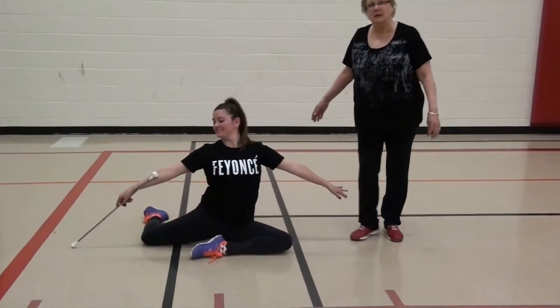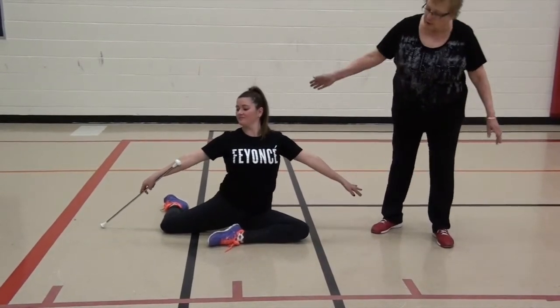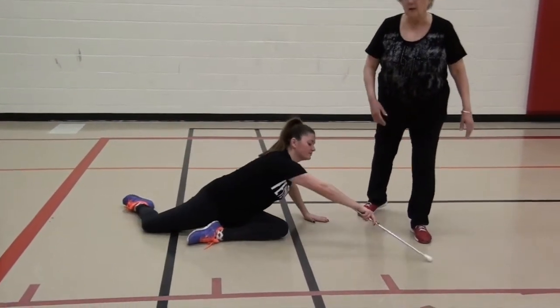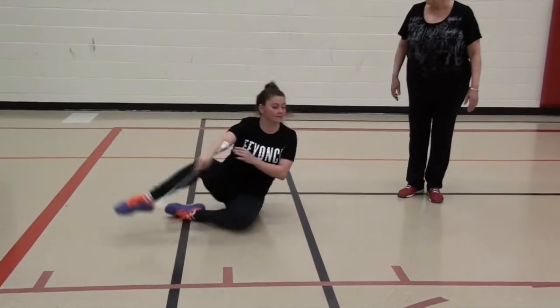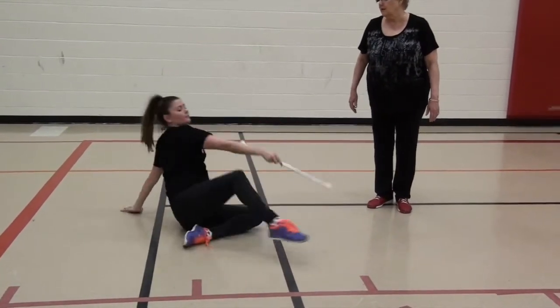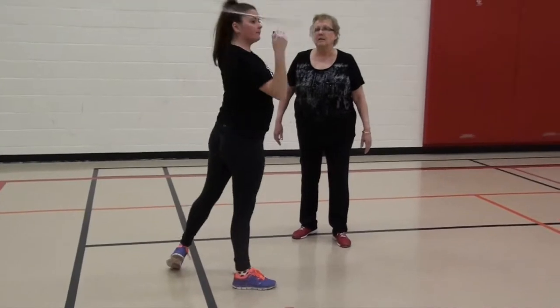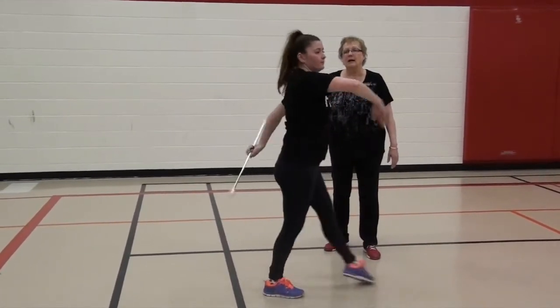First we'll do the combination. We're going to do four counts. We're going to start on the floor in an attitude sit position. Four counts dragging the houton forward, four counts dragging the houton back. Swing the right leg around with a little seat spin. Slide your hand down on your arm. Flex kick with the right and stand up on the right. Flip head catch. Shoulder wrap, shoulder wrap. And kick.